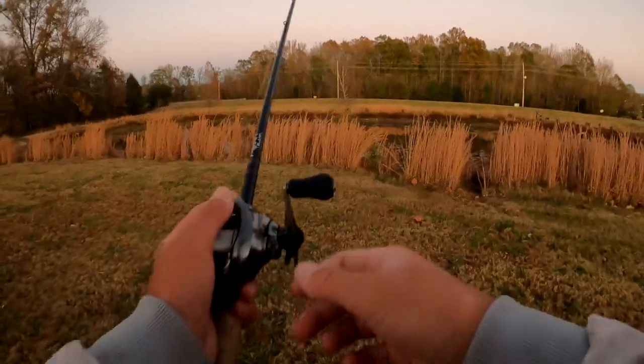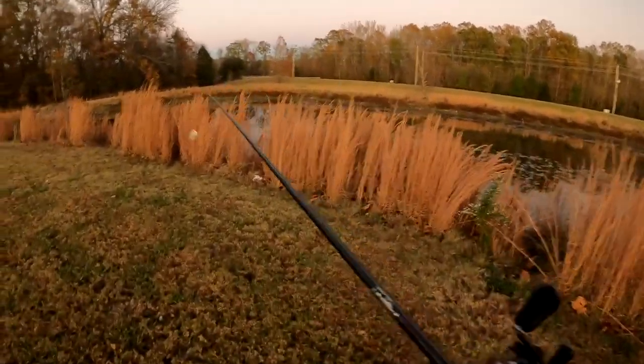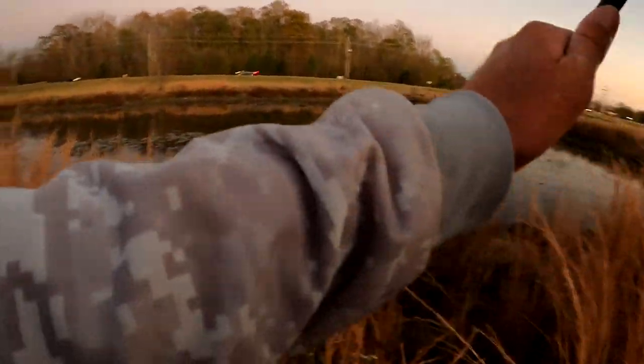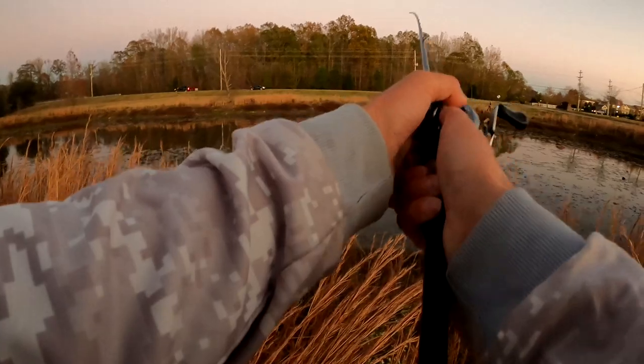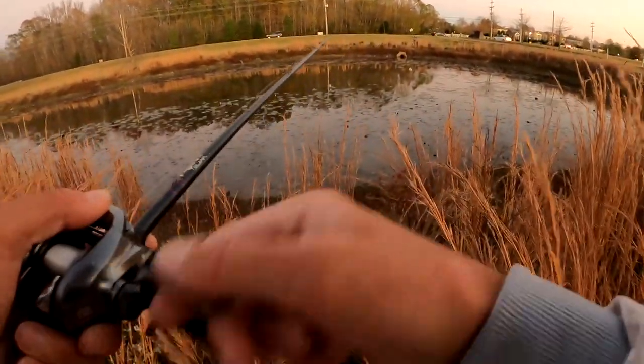Alright, last stop. I don't see any signs that say no fishing, so we'll just go sling it out there a few times — wake it around through there.